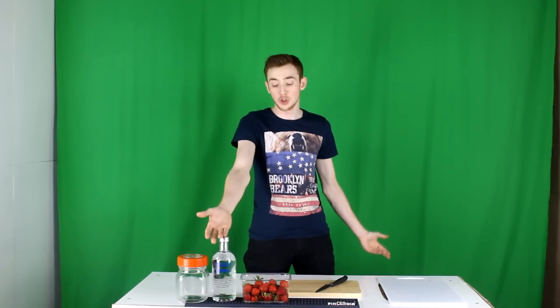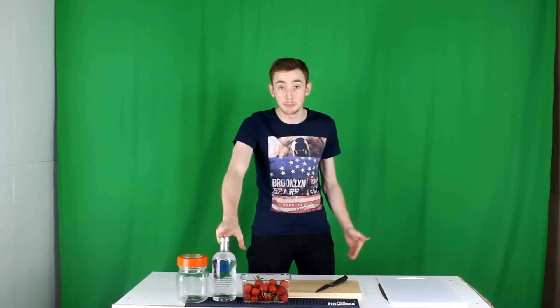What is up you guys? My name is Apprenti and welcome back to another video. Today I'm going to teach you guys how to infuse vodka — well, really how to infuse any alcohol you want. I'm just using vodka today as my example.